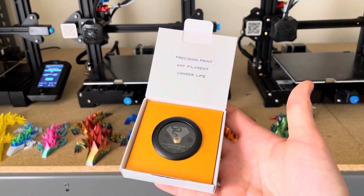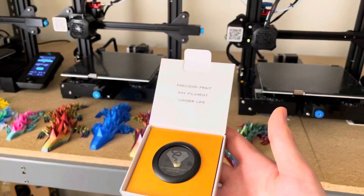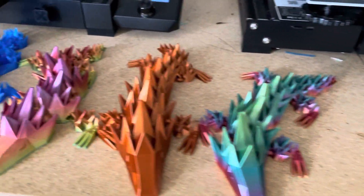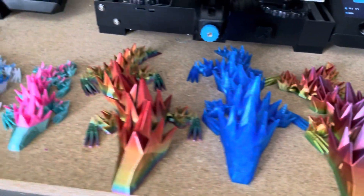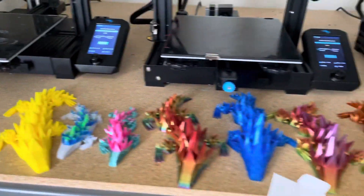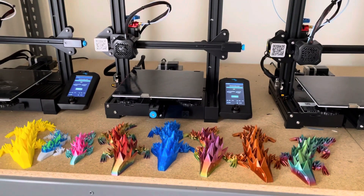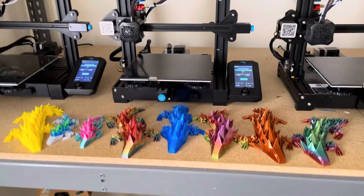And that is the Diamondback Nozzle. I'm super excited to test this out. I'm going to put this on one of my printers and print one of my new products, the Spiky Lizard. If you would like to print and sell my products, make sure to join my Patreon — the link is in the bio, or you can search 3D Print Farming on Patreon. Thank you for watching.